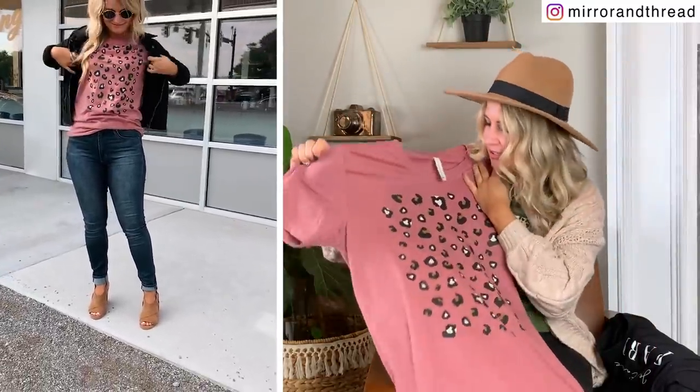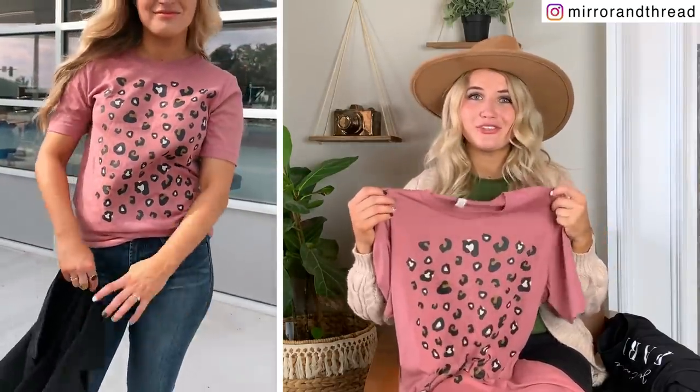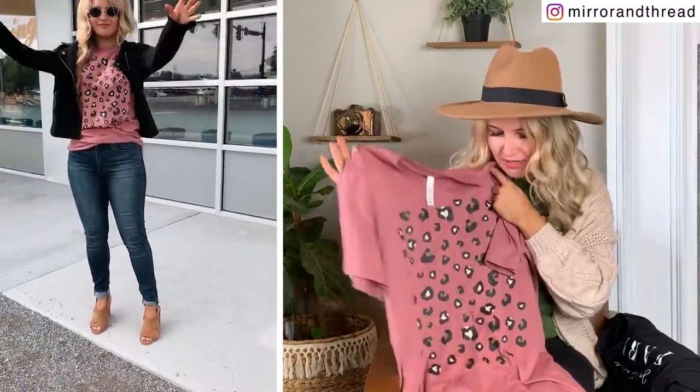This fabric is so soft and it's another good layering piece. I'll link everything I'm wearing with the shirts in the description for you. The jacket I was wearing with this is actually a Walmart find and it's really soft and comfy too. Definitely check that out — all of these will be in the description.